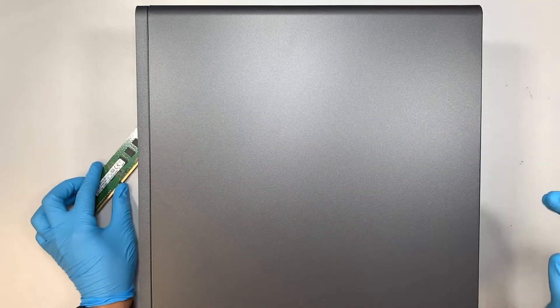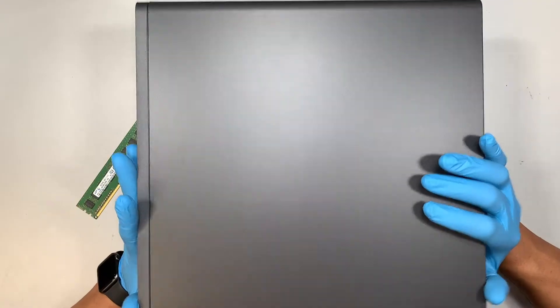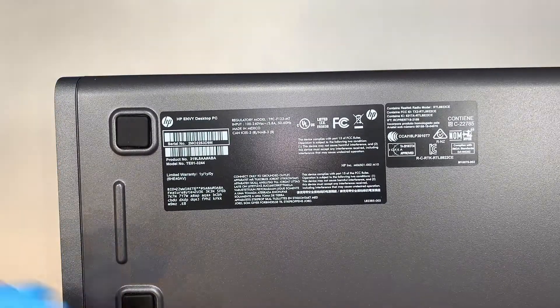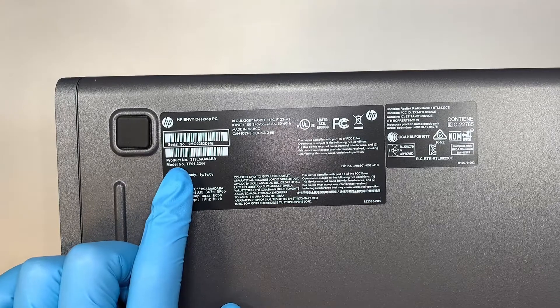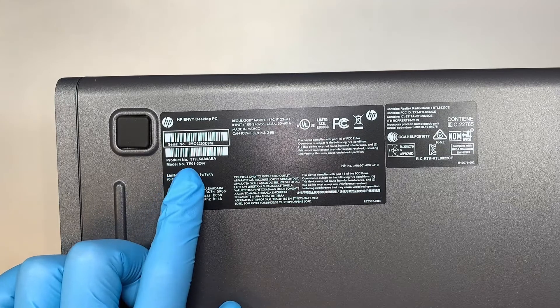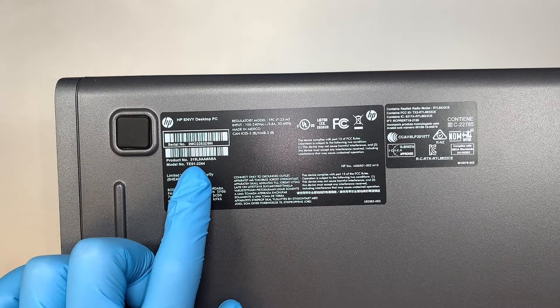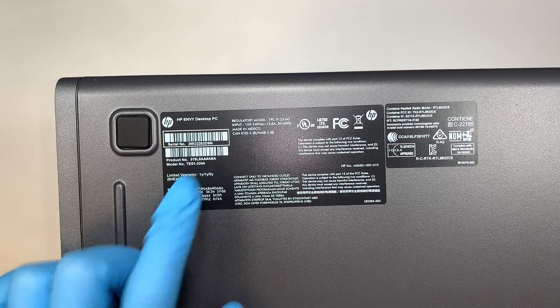Alright, so let me show you the model number. If you flip it around, at the bottom of your desktop, you're able to take a look at the product number and the model number. The model for this is HP Envy TE01-3244.